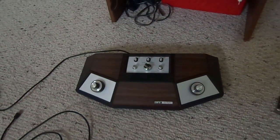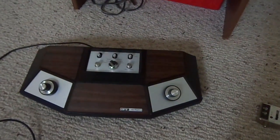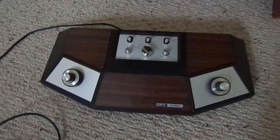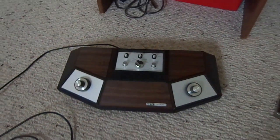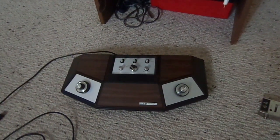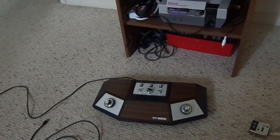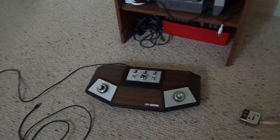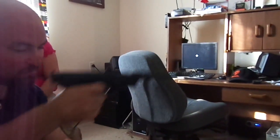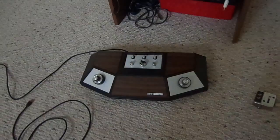Alright, what's going on guys and gals, we are back and no, it's not a brew review this time. What you're looking at is called the APF TV Fun, and what it is is a pong console. This would be like the days before Atari 2600 and stuff like that. We got GMC here because it's cool to demonstrate this - it's hard to play by yourself. It also came with a gun, and there's a bunch of different variations of this.